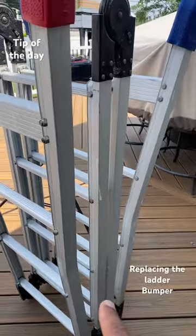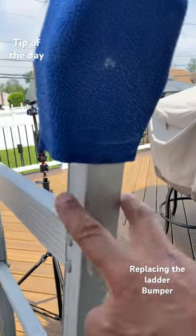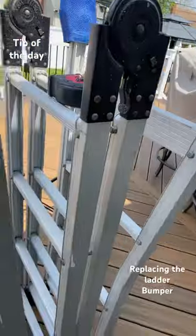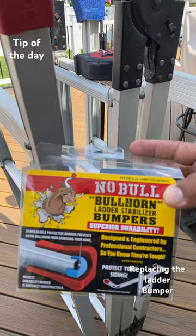It's now just too unsafe and it damages my floors when I'm trying to use it. I found some feet from Wagner, but as you can see there's a big gap here — it doesn't fit too well. I knew there was a better solution, and I ended up finding this: the Bullhorn ladder stabilizer bumpers.